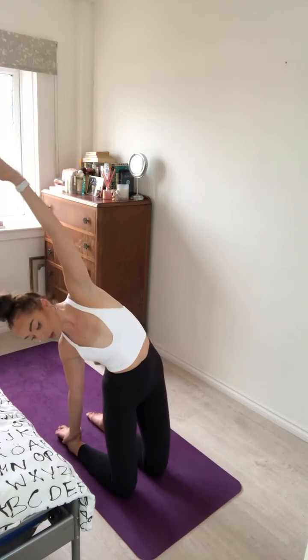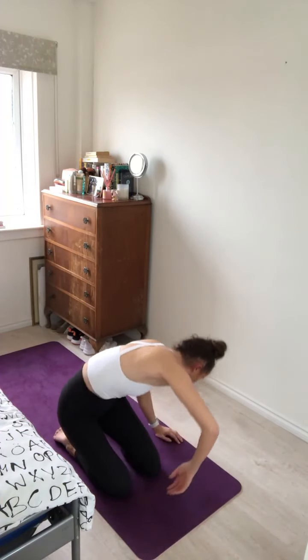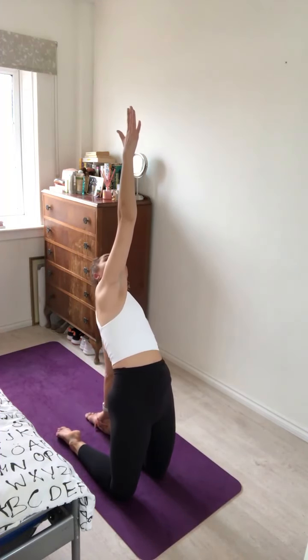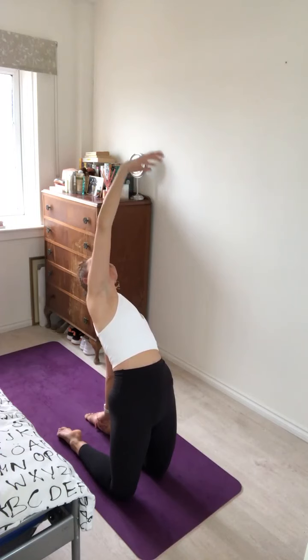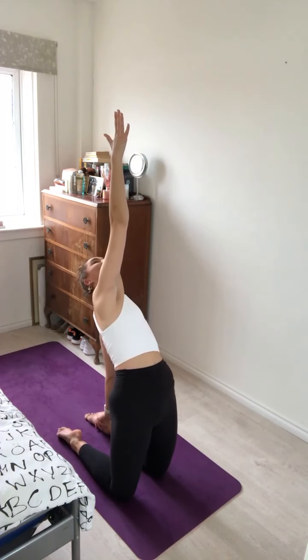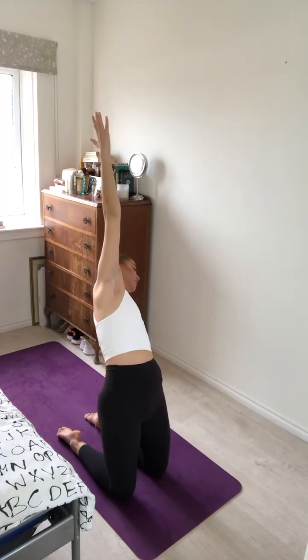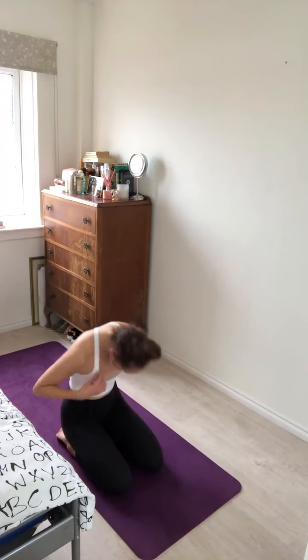Inhale and exhale. Gently lower the hips slightly, coming to a side bend, sweeping the torso forward and round to the other side. Catch the left heel with the left hand and reach your right arm up to the sky for half camel on the other side, really opening the heart to the sky. Gaze is lifted, squeezing through the glutes and the hamstrings. Inhale and exhale. Gently side bend to the left, roll the torso down and forward, and roll the spine up.